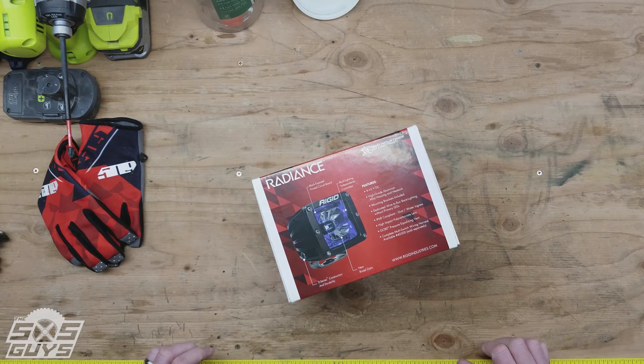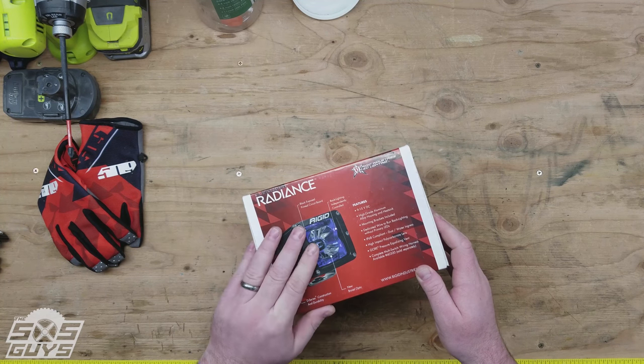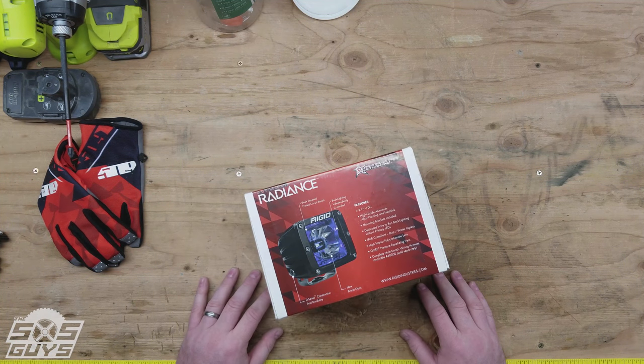Hey guys, just wanted to do a quick unboxing for you. We have the Radiance Cube Lights from Rigid Industries. These specific ones have a red backlight on them — they're going to match real nice with our Razor build.